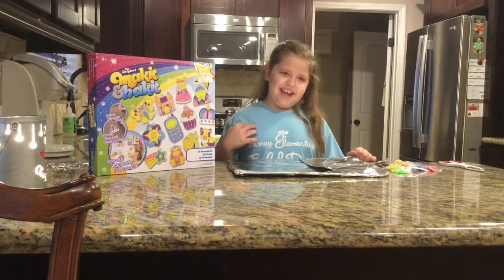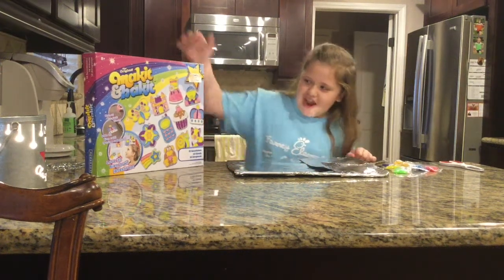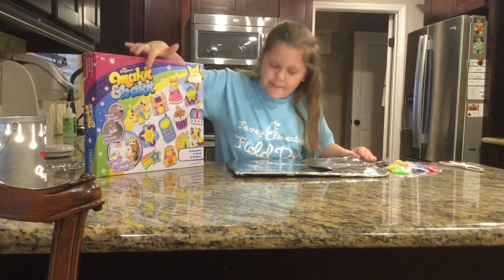Hi, today I'm going to teach you how to make a make it and bake it.